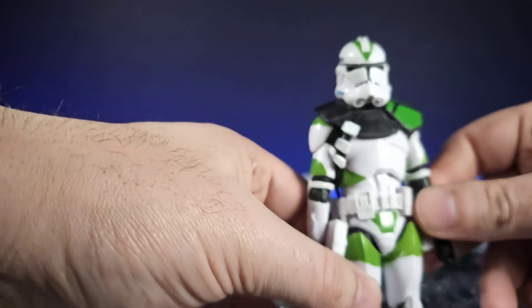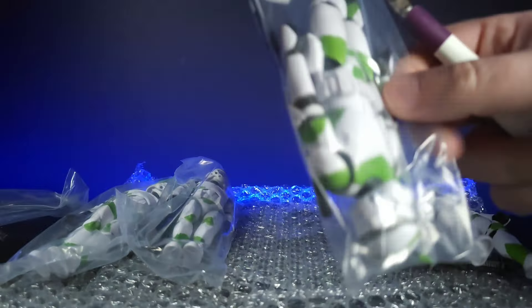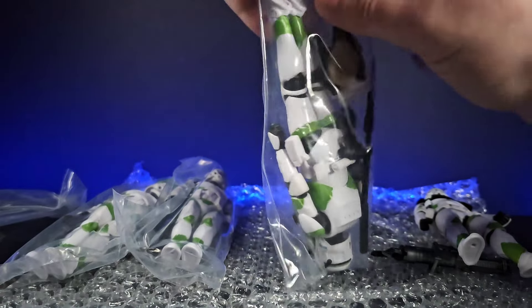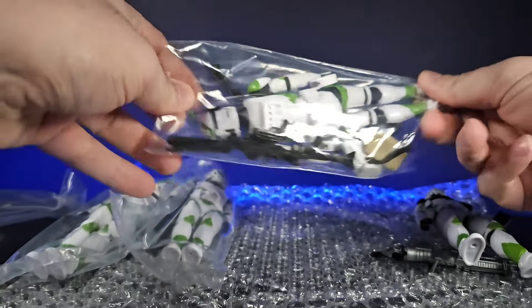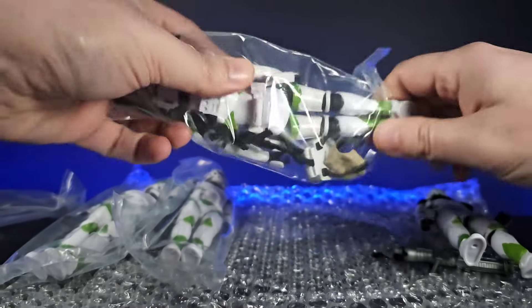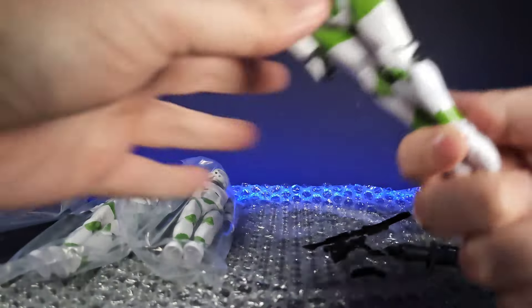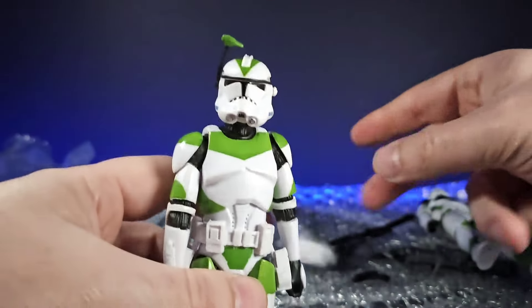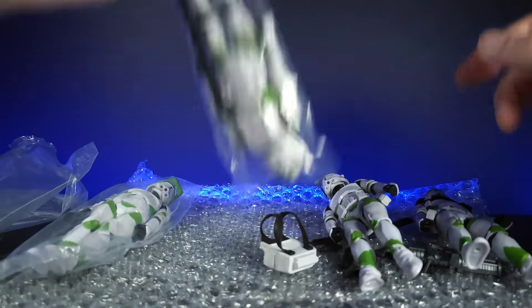This one has a standard pauldron, sort of ARC trooper type. Opening the next one up, it's kind of like a grunt, or maybe more like a captain — it's actually got a rangefinder on top, two standard blasters and pistols, plus a backpack as well. Looking pretty cool on that one, a little bit bent at the top there.